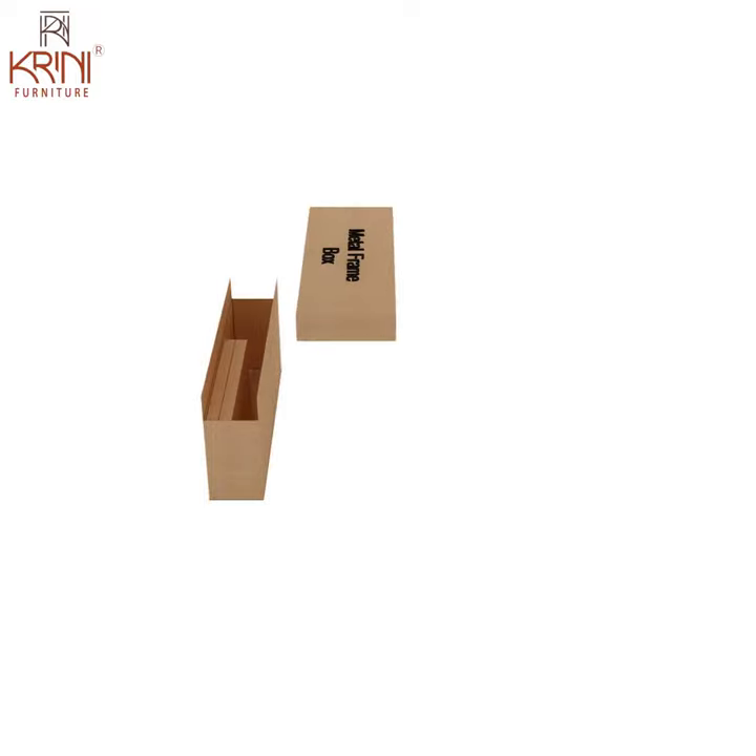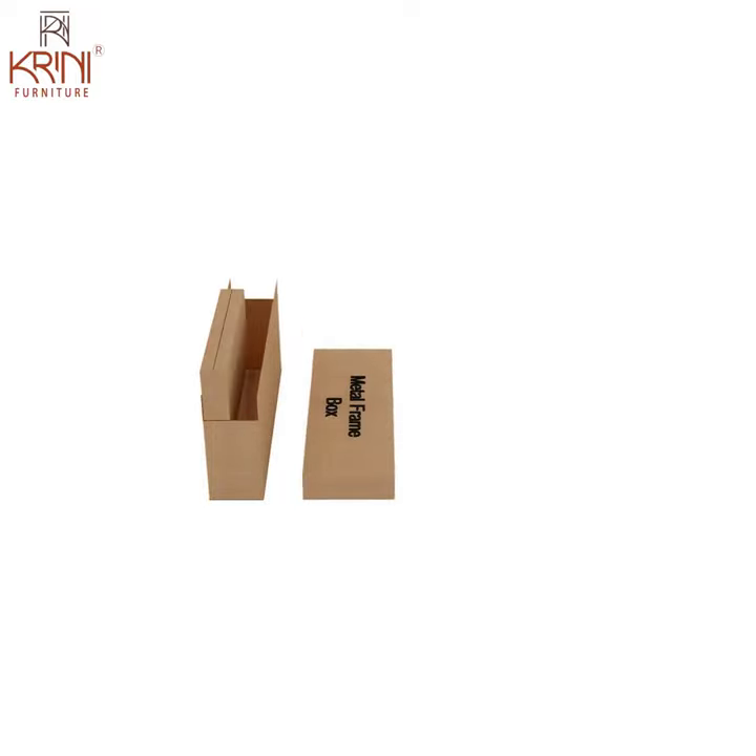First, let's open the main box. The main box contains two boxes: a metal frame box and a wooden panel box.